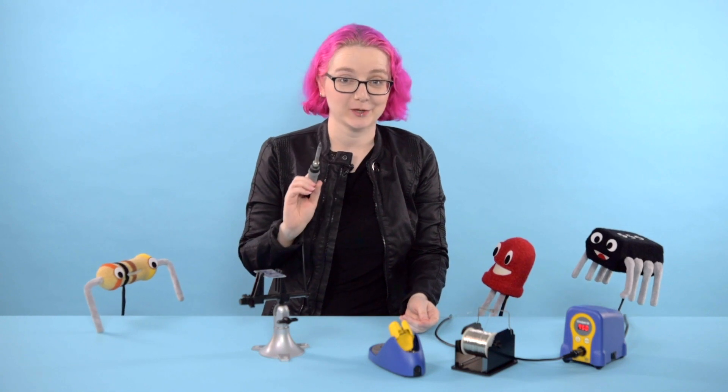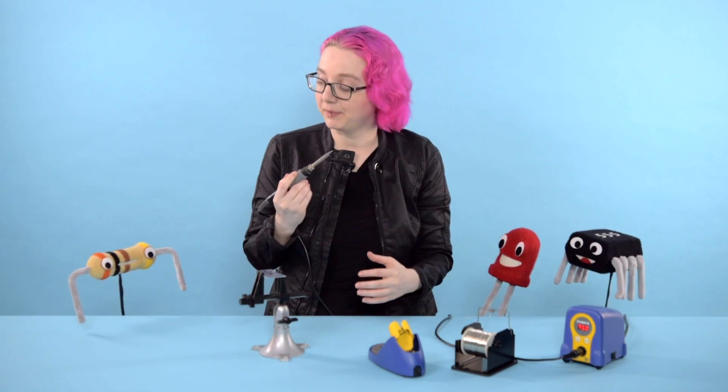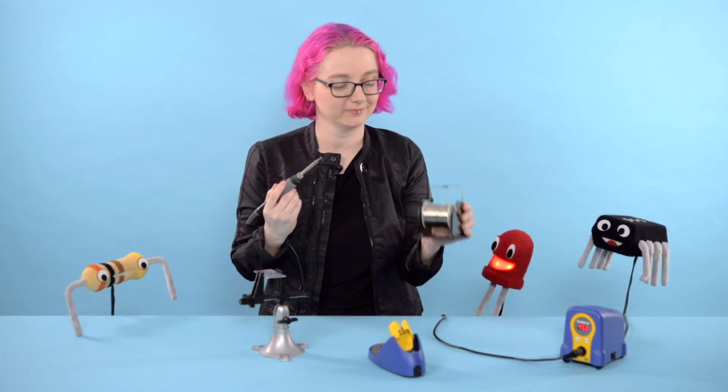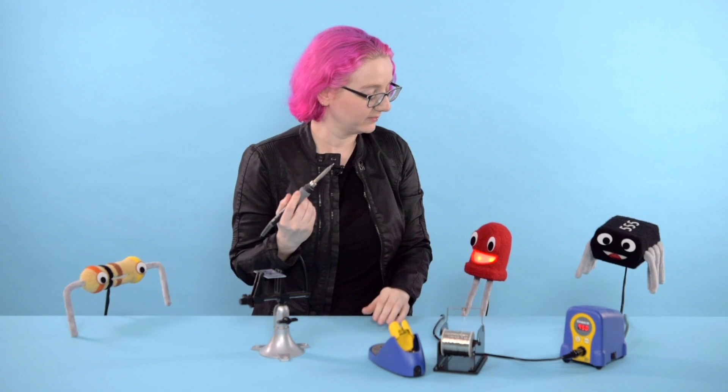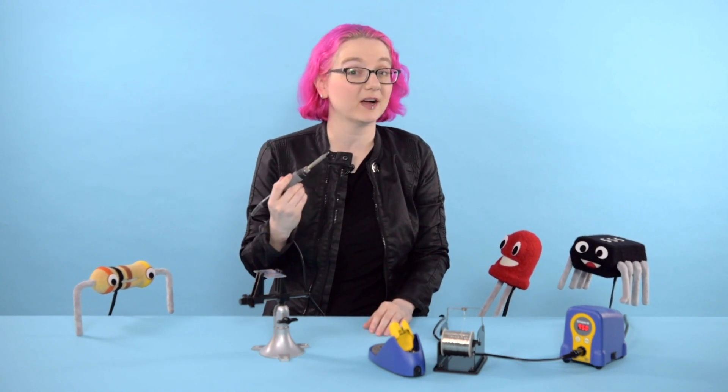A soldering iron isn't magic, but it is pretty powerful. It uses the power of heat to bond components together with a material called solder. It must use a lot of heating power then. That's right, Ruby. This soldering iron uses 65 watts of power.